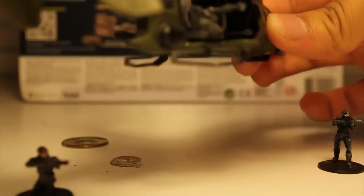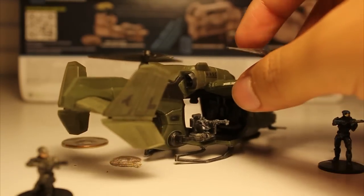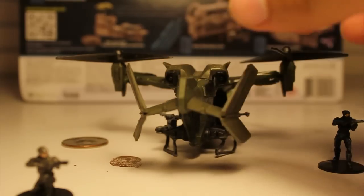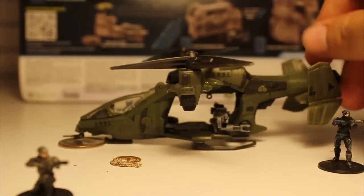There was honestly not much to it. It's just a very well-detailed little sculpted model, and it's a very nice thing to add to your collection if you enjoy detailed Halo products.